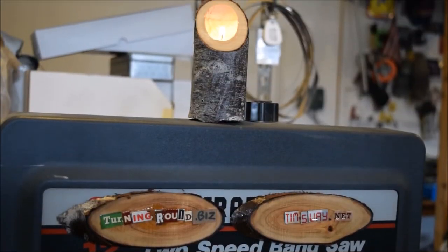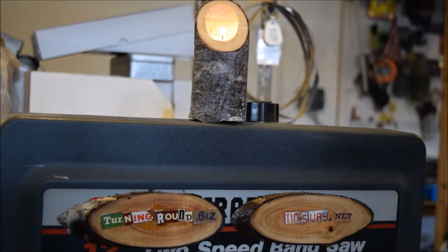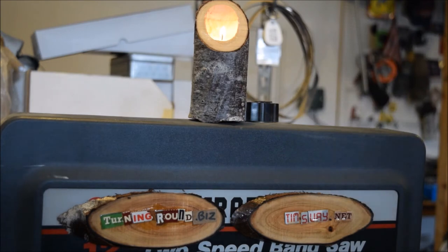Today, for the Challenge Tree, we are making badges for the bandsaw and tealight holders to appease the judges. Stick around. Today, we are working on the Challenge Tree project. Dominic Bender puts it on. It's totally awesome.